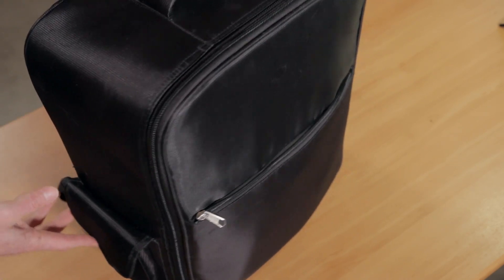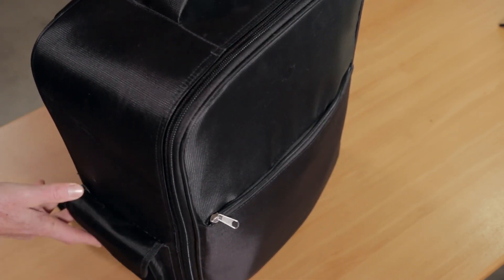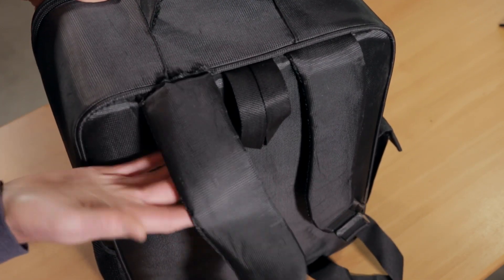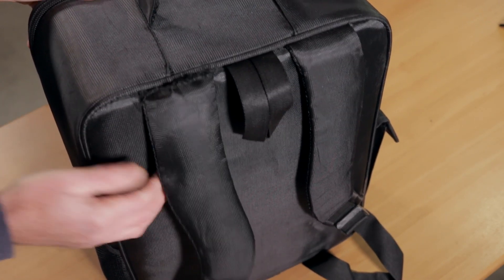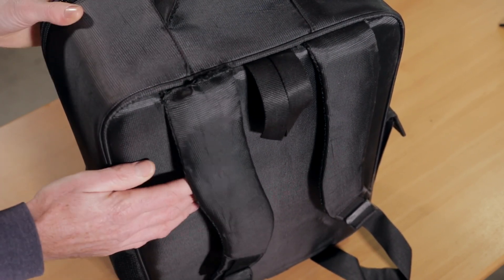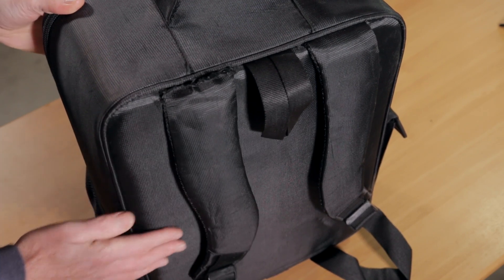Build quality — as you'd expect for a cheap Chinese backpack, I wouldn't say it's the greatest; in fact I'd say it's pretty average. For example, right here you'll see one of the backpack straps is pretty much ready to come off, which is a little bit disappointing considering I haven't really done much backpacking with it.